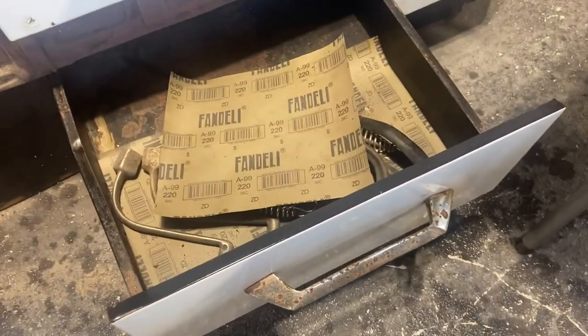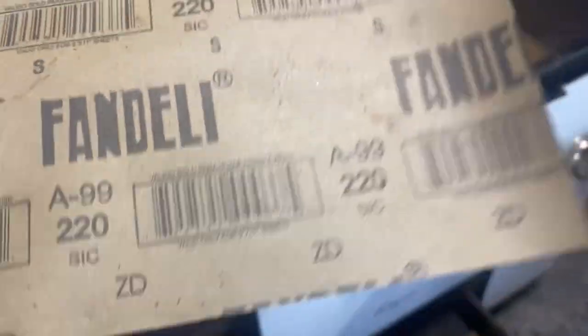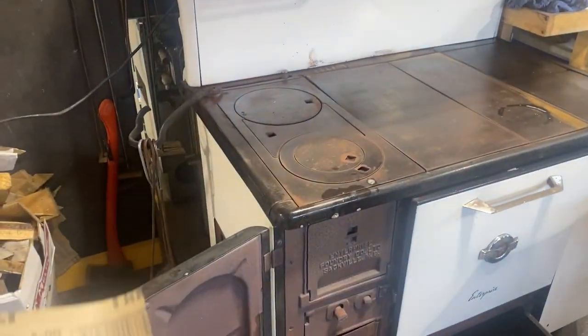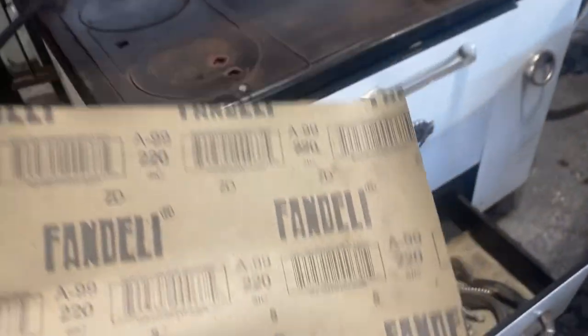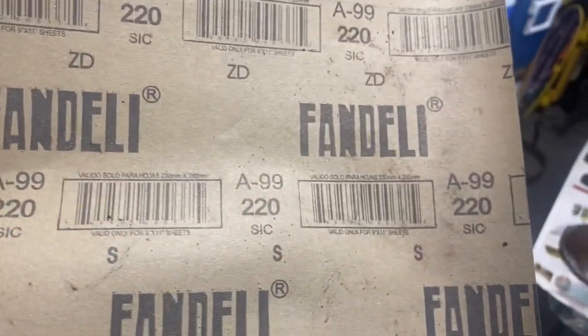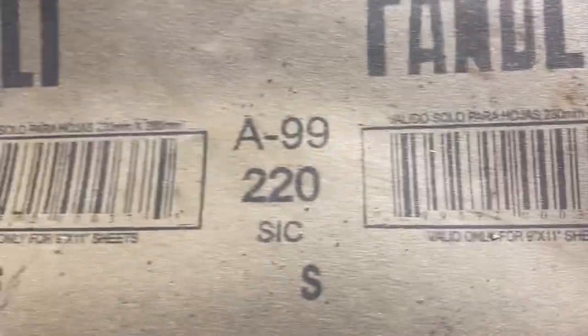I just wanted to show you the drawer in the bottom part of the stove. That is the emery cloth or oil paper that I use to clean the top of my stove. I'm not sure what you use when you clean your old-fashioned cast iron stoves, but if you use something different I'd love for you to send me a message. Fandeli is the brand of this one, and it's 220 grit. That's the one I use and I've got several sheets of it.